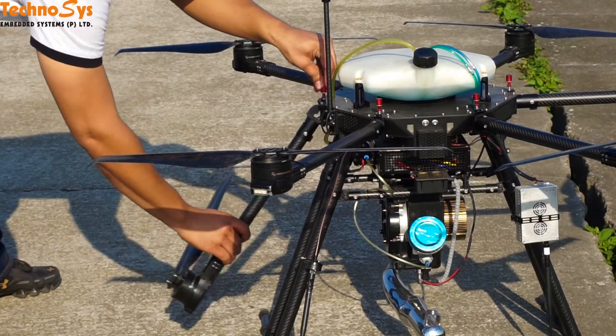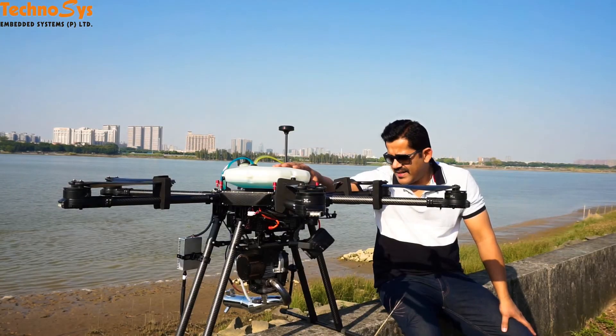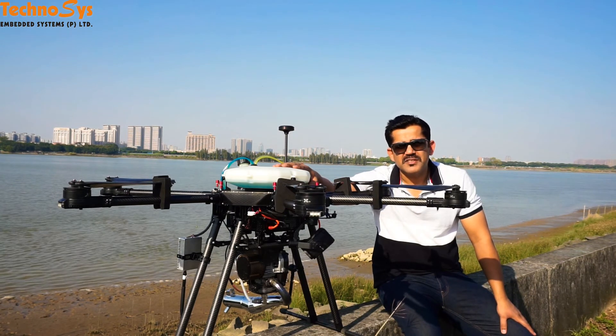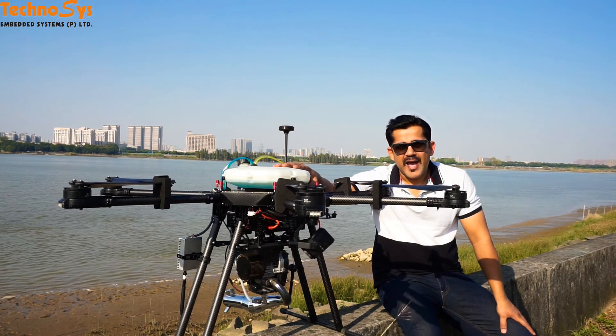It has foldable arms — umbrella-type foldable arms — and it can really be a big revolution in the field of multi-copters. I hope you like this video, take care, happy flying.